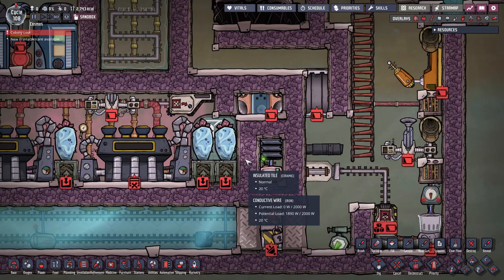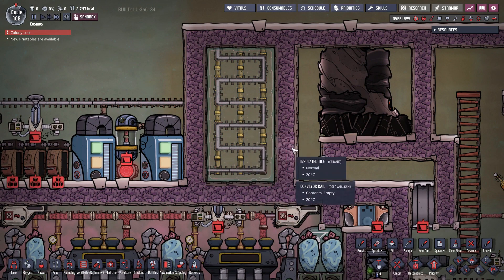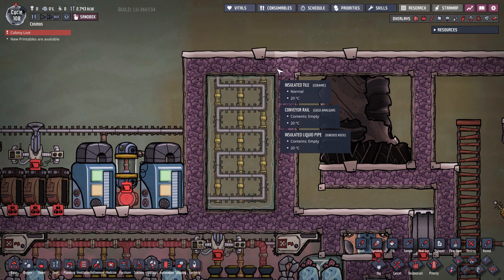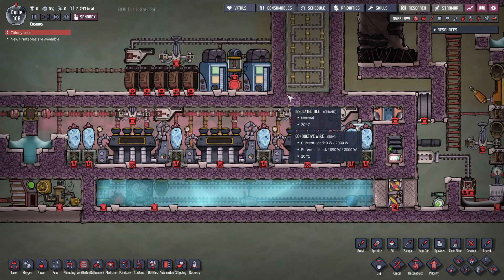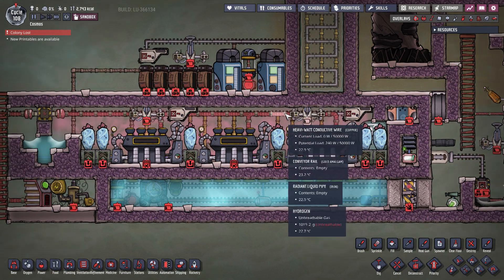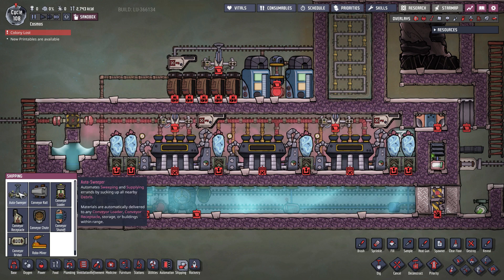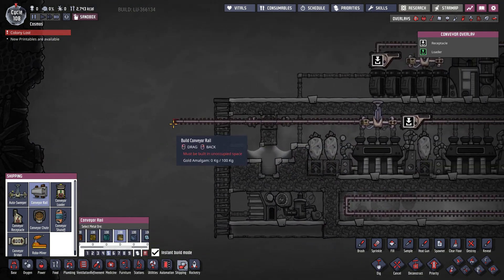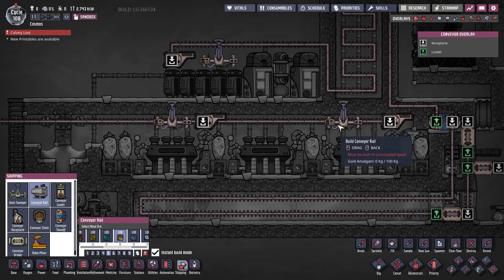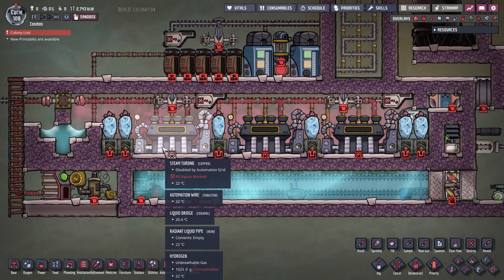Next we finish the construction of the diamond heat exchanger by filling a few rows with diamond window tiles and wrapping it with insulated tiles. The autosweepers inside the turbine room are not required, but they save duplicants time by fertilizing the whizworts. I extend a rail from my base where phosphorite is transferred into the steam turbine room, and the sweepers fertilize the whizworts with it.